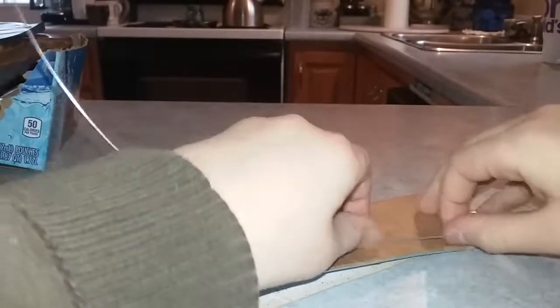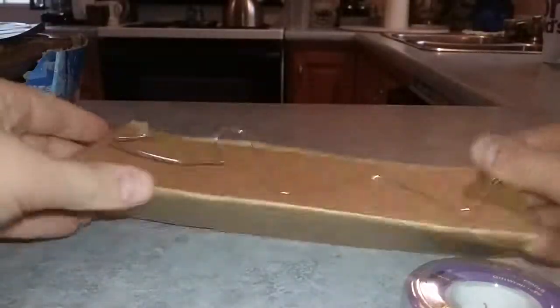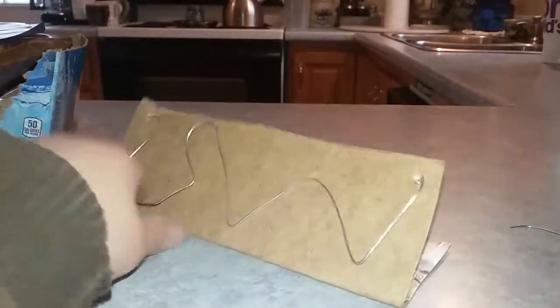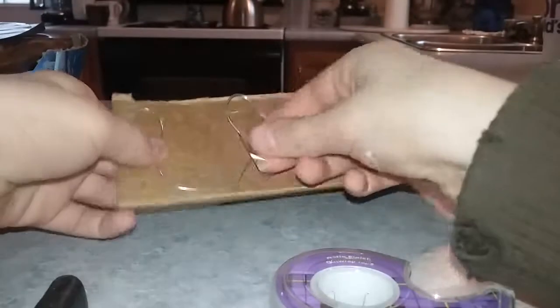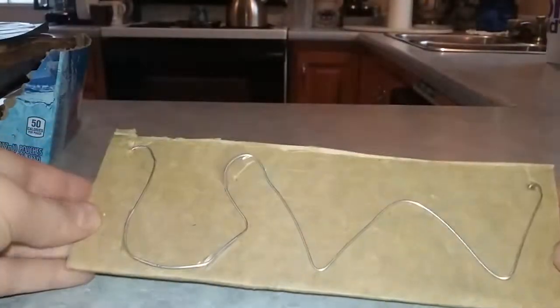Now you're going to just kind of be creative — kind of swirl it around and get creative with it. After you get to the end, you basically do the same process: you bend it down, then you tape it. You can just tape it right down. After you've taped your wire down, you're going to tape this box shut.